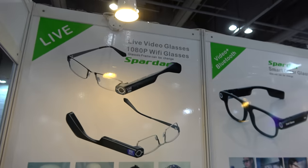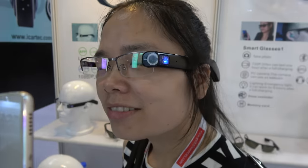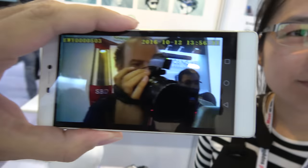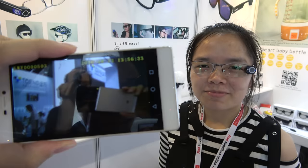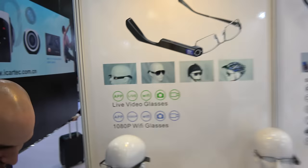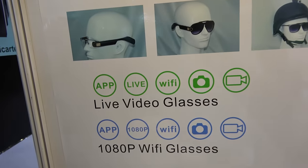We're here at Spardar. These are special video glasses for live streaming. If you look over there, it's live streaming with an app over Wi-Fi.